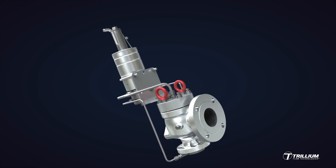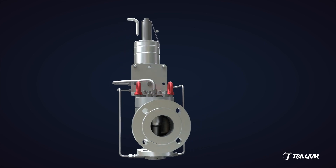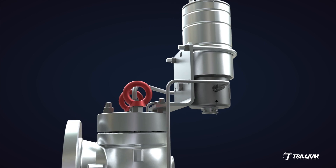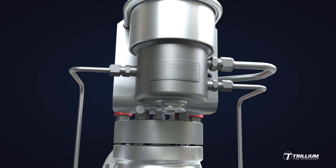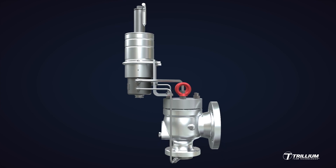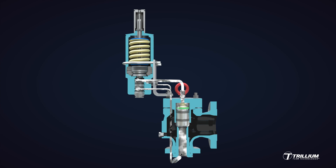Trillium Flow Technologies manufactures the Saracen RSBD range of direct, spring-loaded, and pilot-operated pressure relief valves. Let's first take a look at the DMS Pilot. The DMS Pilot is a non-flowing design that will perform equally well on liquid, vapor, or mixed-phase applications and will optimize pressure modulation characteristics. The DMS Pilot can be fitted on either of our pilot-operated valve designs — either the 76 series full nozzle or the 78 series semi-nozzle.